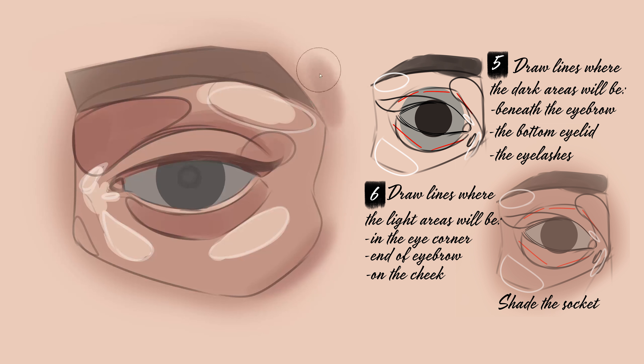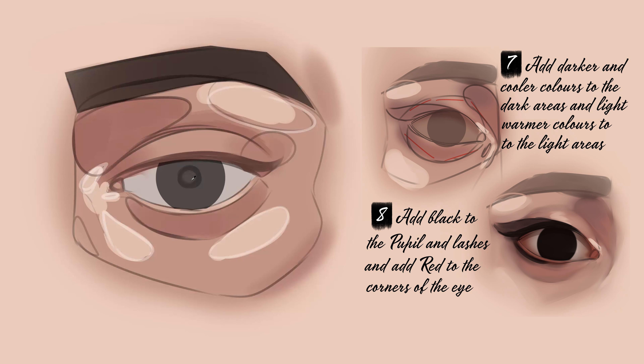Next, I colour the sketch with a mid-tone and lower the opacity of the sketch. Then I add highlight and shadow colours in the areas I marked out in the sketch, and start blending and refining the image to try to remove the sketch.